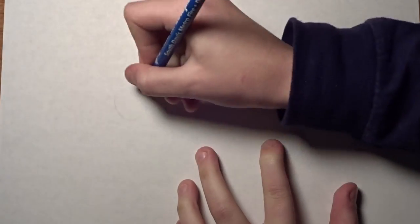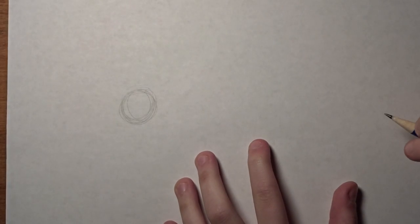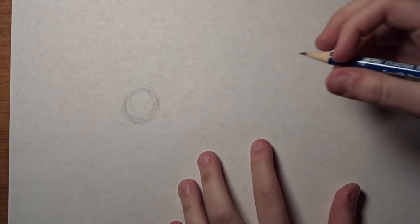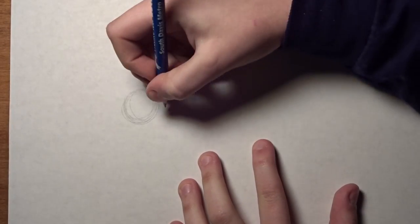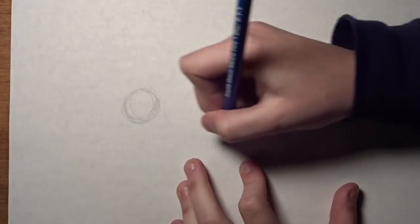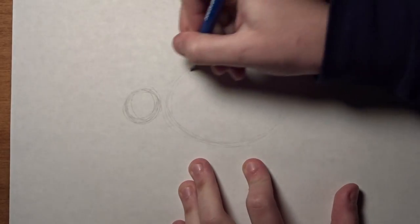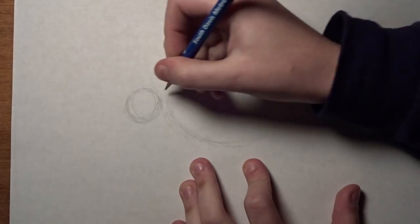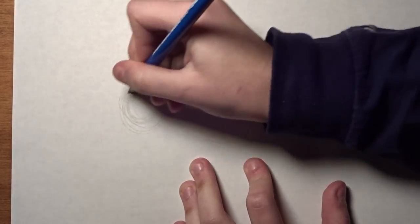To start, you want to do a sort of small circle over in the left-hand corner of your paper, like so. What you then want to do is draw kind of an oval shape over to the right of it.